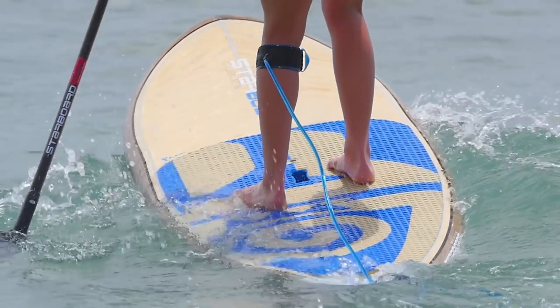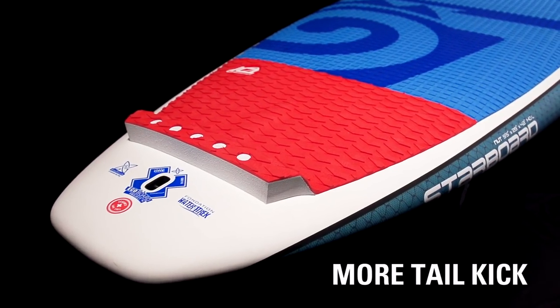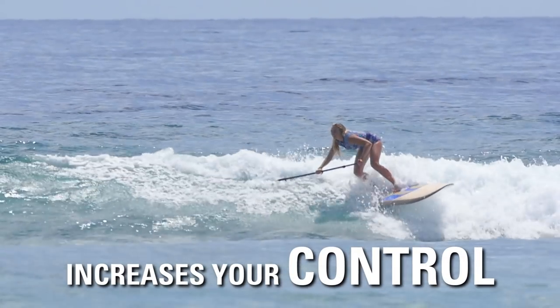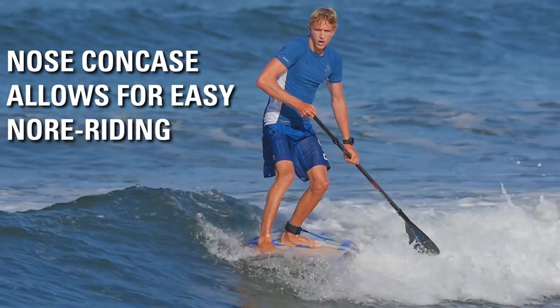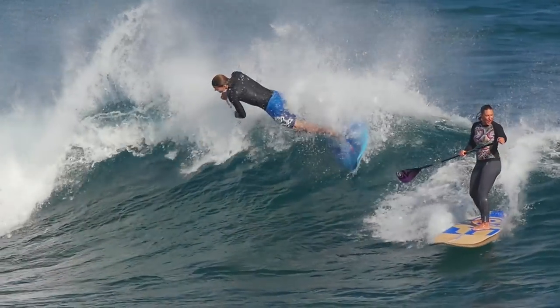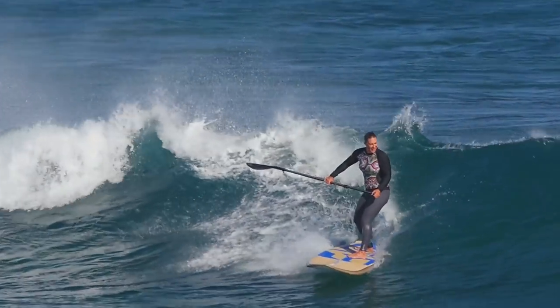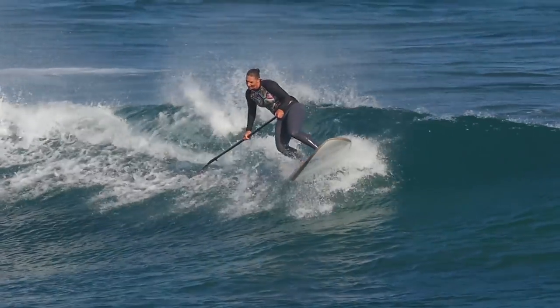The Nut range comes in four sizes. It starts at 8'5 and ranges all the way up to 10 foot. With more tail kick, you've got increased control and maneuverability. The nose of the board has a nice concave which gives you a lot of control and stability on the front. I love the Nut shapes because they're super stable — really easy to get into waves early, but then you step back and you've got all the control of the pro shapes.